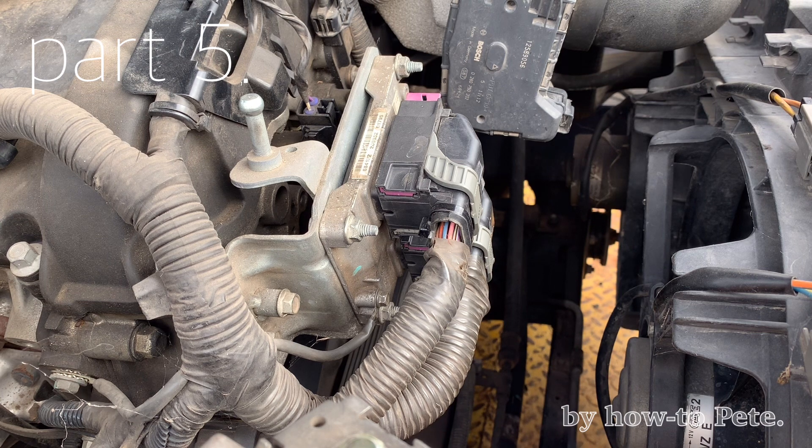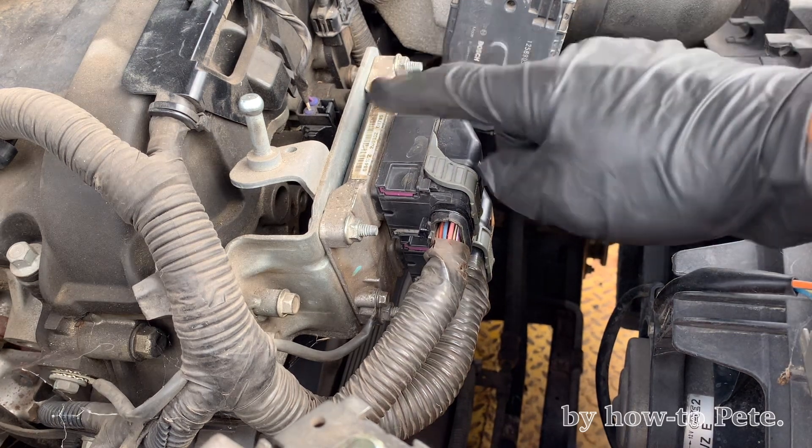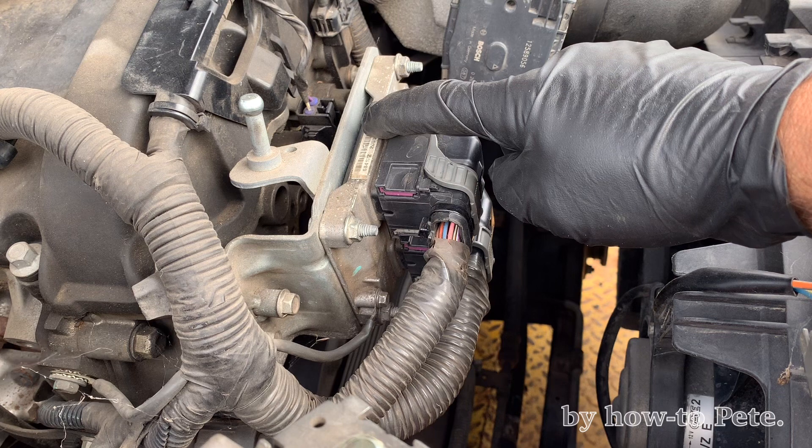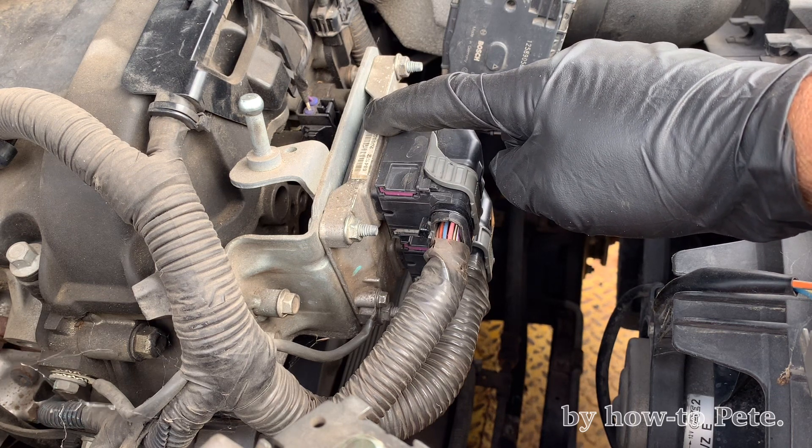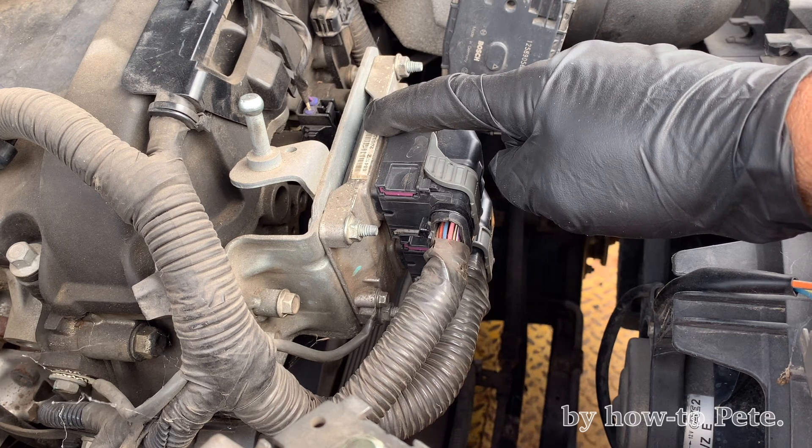Welcome back to part five, or welcome if it's your first time — you might want to have a look at the previous ones just to understand what I'm trying to do here. What we're going to do today is figure out if our wiring that goes from the coolant temp sensor to the ECU — this fellow here — is okay, or do we have a bad ECU, which odds are is the case.